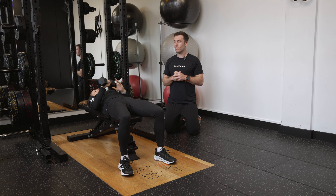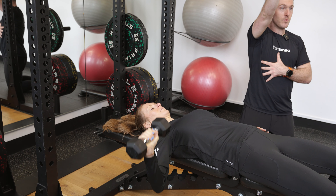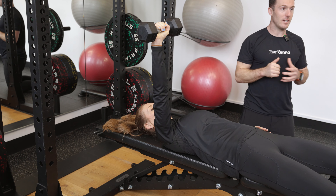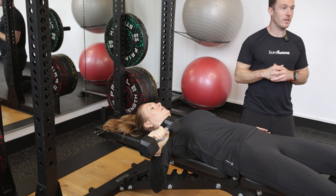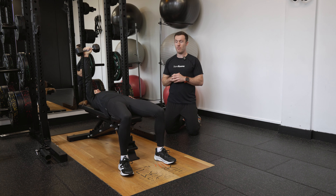She takes the dumbbell with her right arm and drops down nice and low, feeling the stretch across the chest, then pressing up to a nice straight arm, looking to get a nice straight position from the wrist through the elbow down into towards the shoulder, and then coming a little wider at the bottom of every rep.